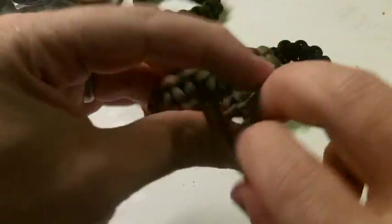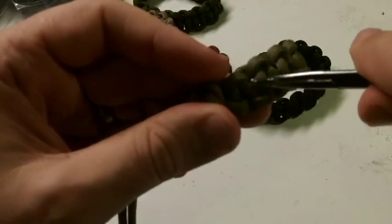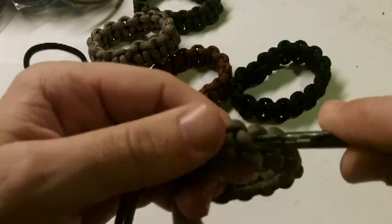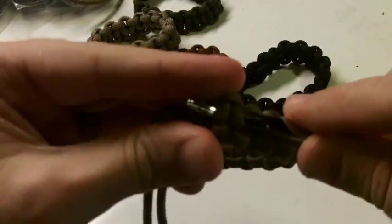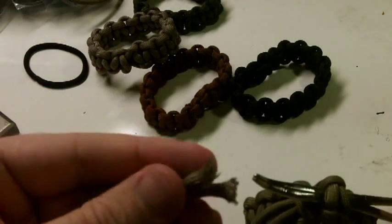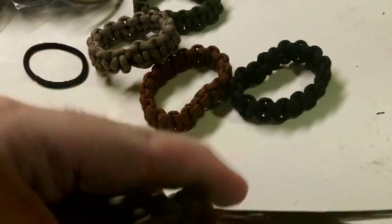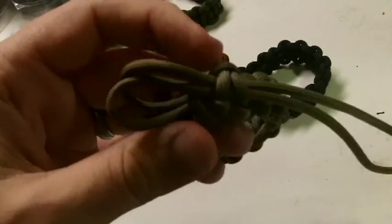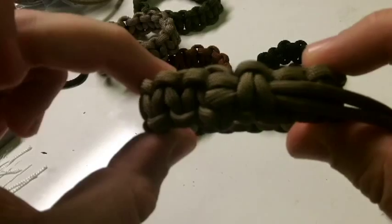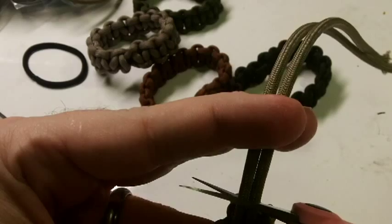I loop it over and pull it back through the last two ties. I gutted those two ends just because it's easier to pull through. There's that — that's on the inside.